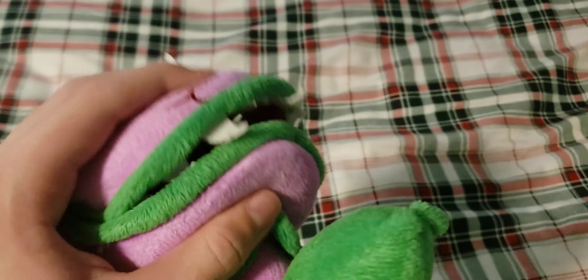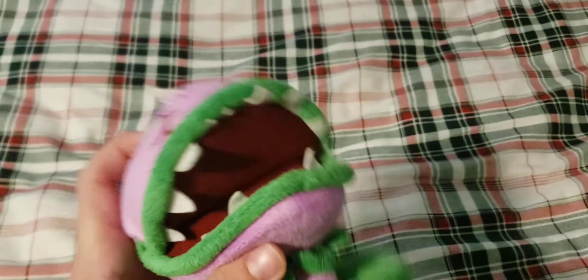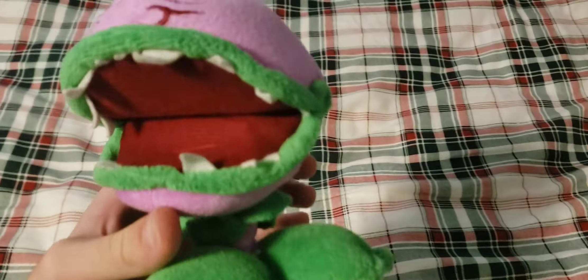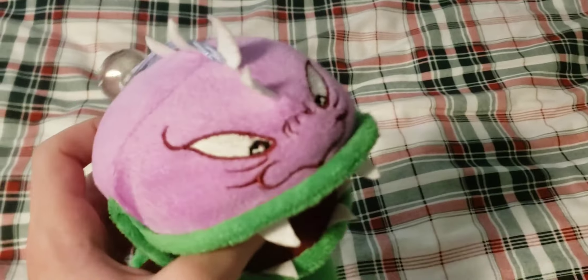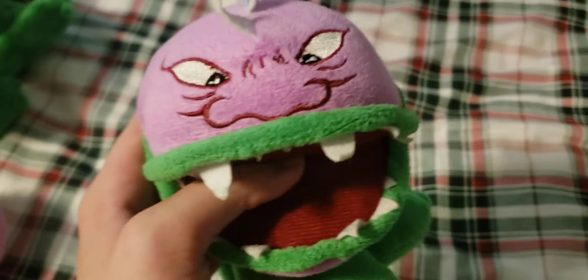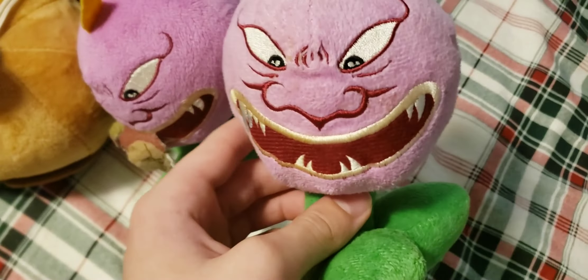Next up we have the second design of Chomper. This one has a light purple string and is probably the most well-known and most common design. As you can tell, it has a movable mouth, and it's honestly probably the best design of Chomper that Lynxin made. It has a very damaged tag on it, but I really like this plush. It was actually the last Chomper plush that I got, which is very weird since it's the most common one.